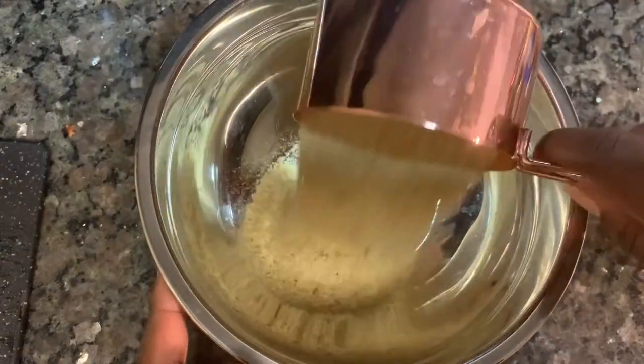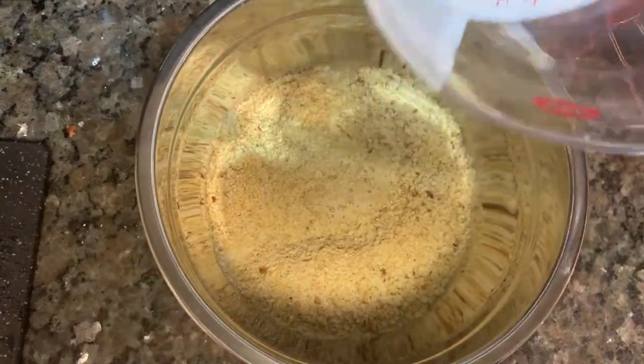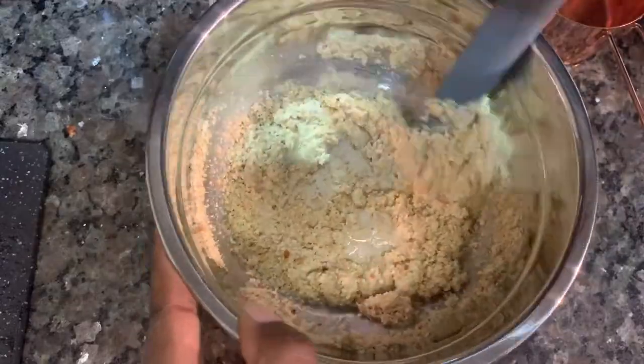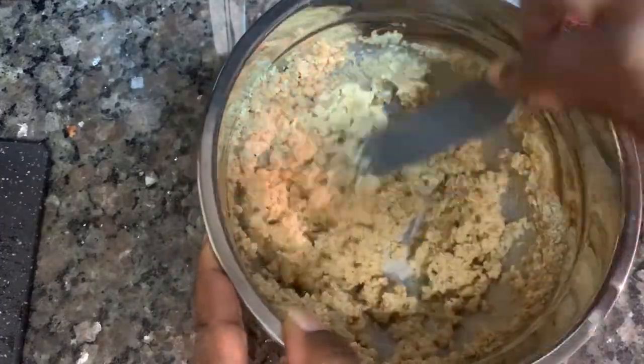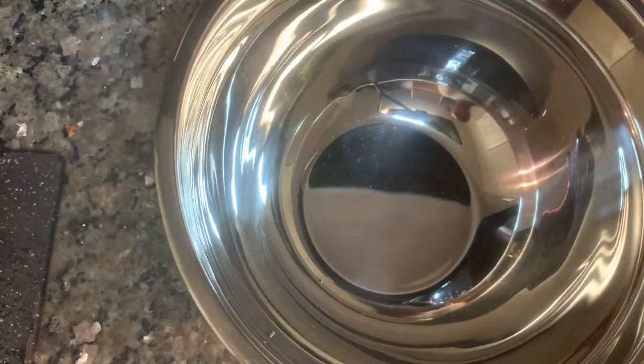Now it's time to start making our mixture for the meatloaf. Here I have one cup of bread crumbs and one third cup of milk, and I'm just going to give that a little stir to make sure it's mixed up really well. Then we're going to take that bowl and set it to the side.